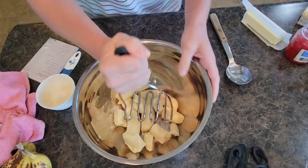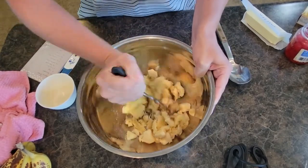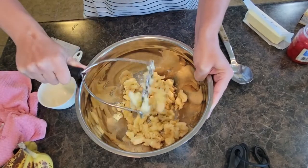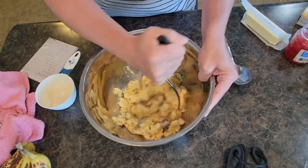We are going to give these a good little mash. This is usually one of my daughter's favorite jobs. Mash them up real nice.